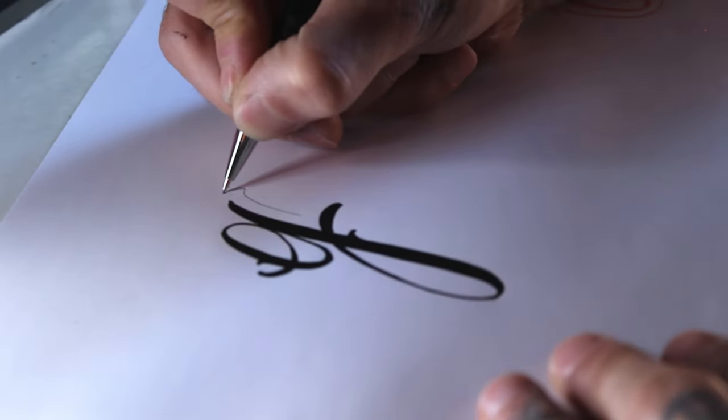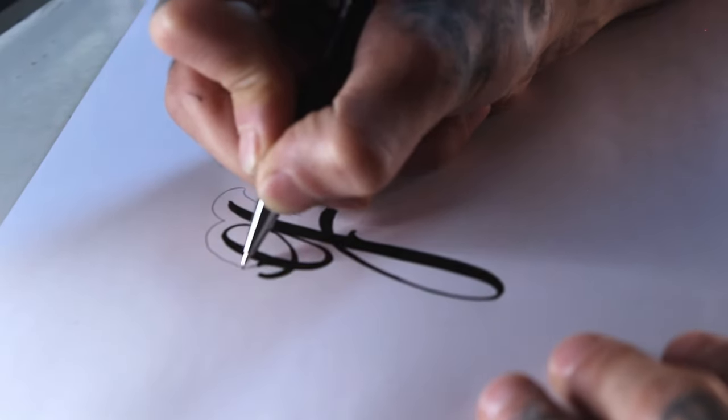Now with the mechanical pencil, since it's a more opaque color, I'm going to do the outer line.